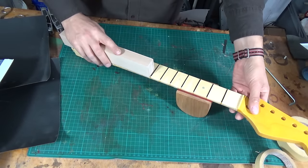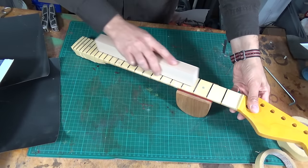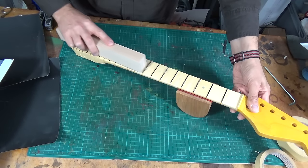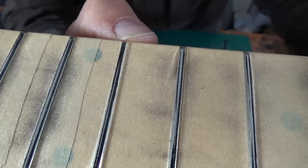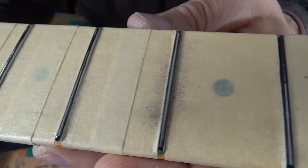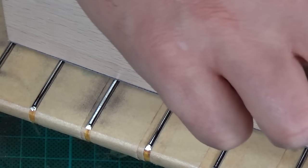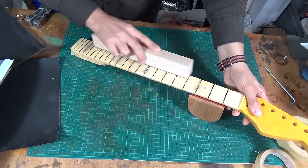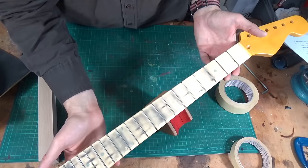Now I take the leveling beam and I go back and forth over the whole fretboard, making sure not to bump against the nut. Here you can see how much material I've already removed from the high frets. Now to make all the frets perfectly level, I continue sanding the frets until all the markings of the sharpie are gone. While sanding, I make sure that I maintain the radius of the fretboard. Now that all the frets have the same height, meaning the frets are perfectly level, the actual fret leveling is done.